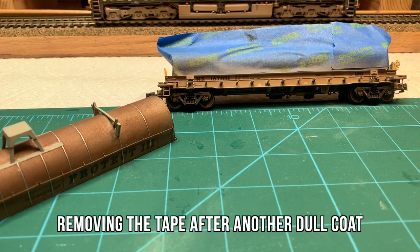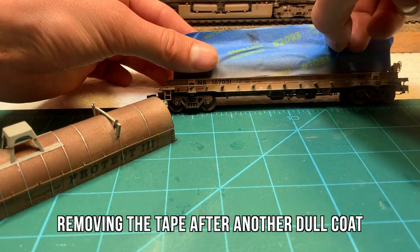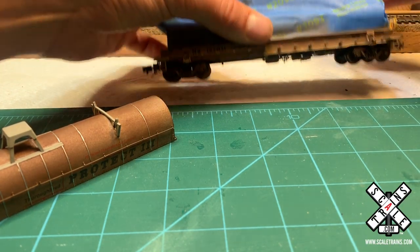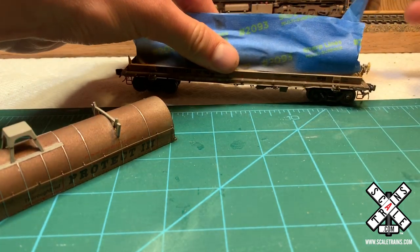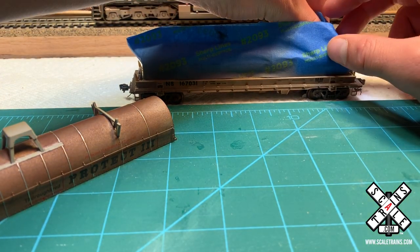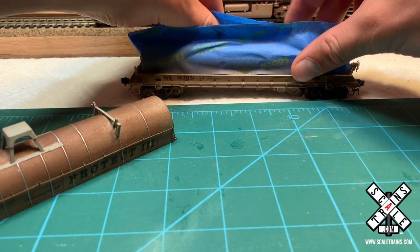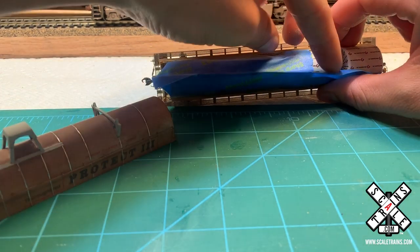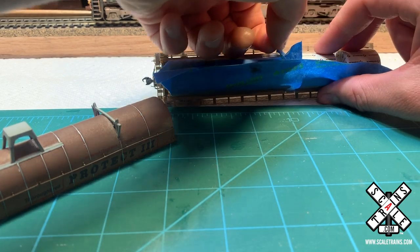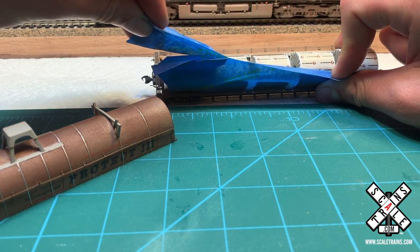So once we've finished removing the paint from the hood, we gave everything one more quick dull coat and clear coat to make sure that all the weathering is sealed in and the car is going to be safe for handling in the future. We can now begin removing some of the masking tape. I would just encourage you to be very careful whenever you're doing this, as the coils' coverings are stickers, and you want to make sure you don't rip off any of the stickers. So just being very careful, taking your time, and really going slow while you're doing this step is important.